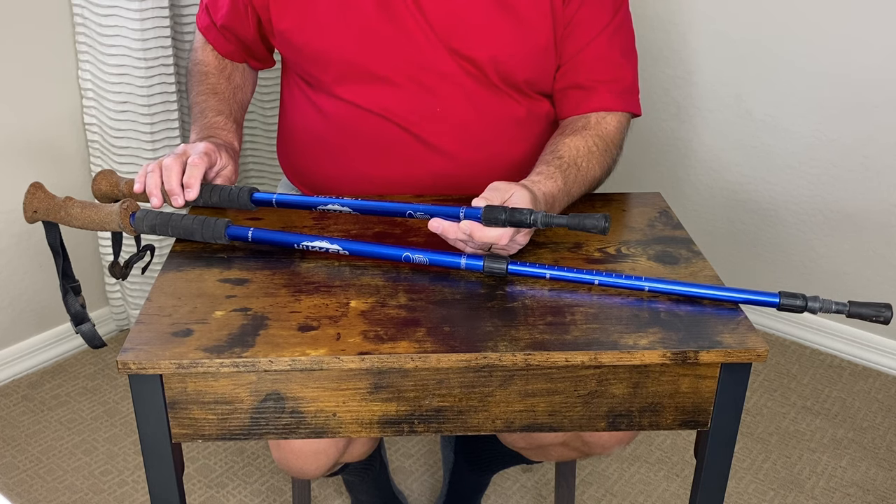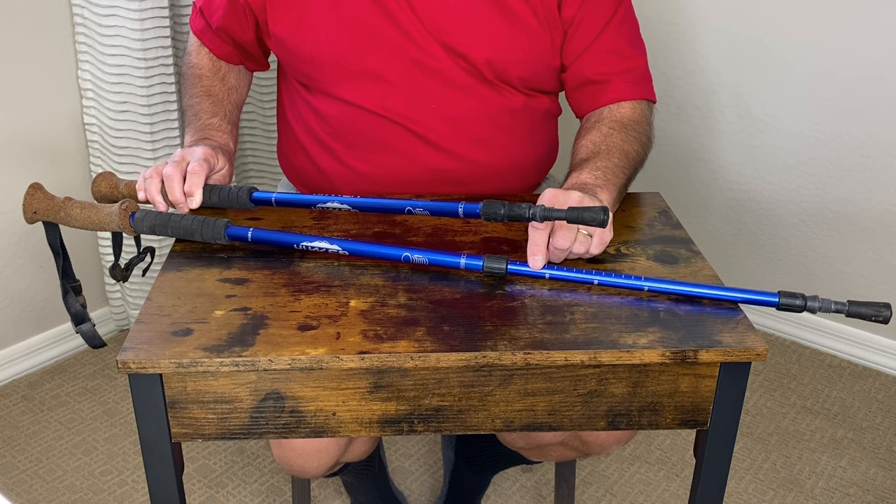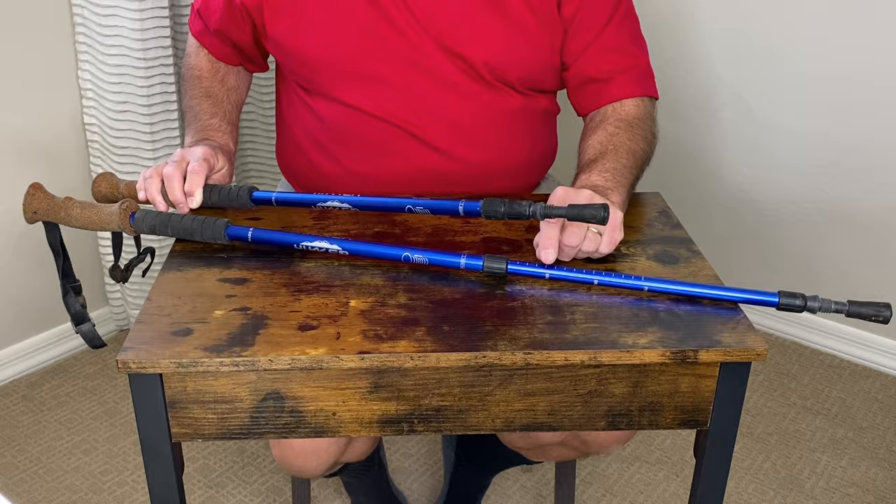Let's take a closer look at these adjustable hiking sticks. I have a pair here that can adjust to just about any length. You can see that there are increments on here so that you can readjust them, or if you need to adjust them for different family members, you can mark it with a Sharpie so you'll know where to go when you want to come back.